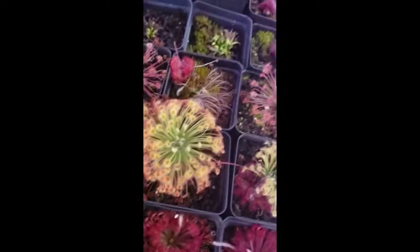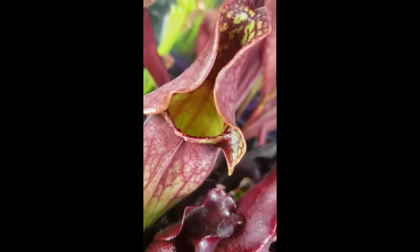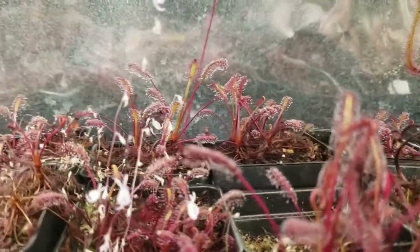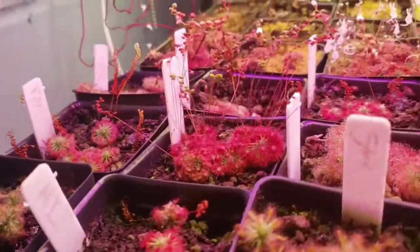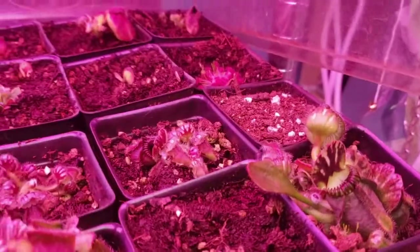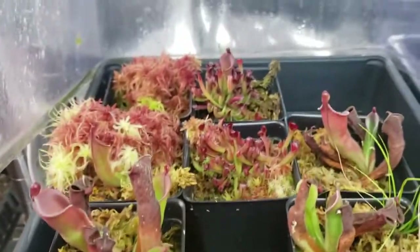Thank you for watching this far. I have links in the description to other great reference videos by other nursery owners for the International Carnivorous Plant Society. These include a pesticide discussion from Damon of California Carnivores and a lighting presentation from Drew of Carnivoro. There's also a link to Barry Rice's carnivorous plant FAQ, which has been invaluable to my own learning. If you want to try growing carnivorous plants or expand your collection, check out my website. Please like this video and subscribe to my channel for more carnivorous plant content. I wish you happy growing and great success. Thanks again.